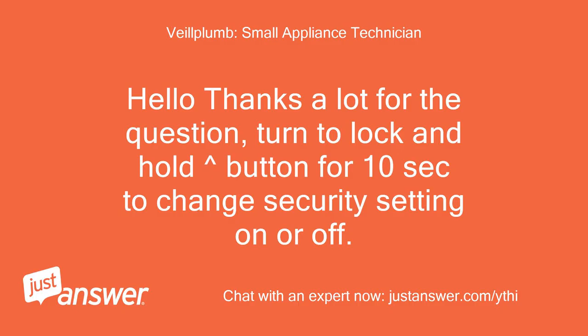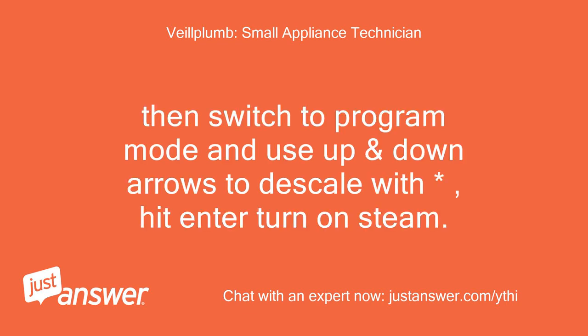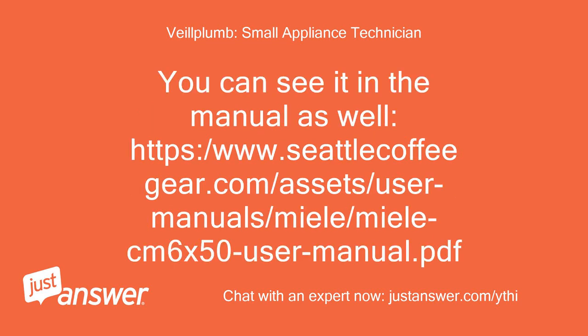Hello, thanks a lot for the question. Turn to lock and hold the button for 10 seconds to change the security setting on or off — it should be off. Then switch to program mode and use the up and down arrows to descale, hit enter, turn on steam. You can see it in the manual as well: https://www.seattlecoffeegear.com/asset/user-manual/Miele/Miele-CM6150-user-manual.pdf